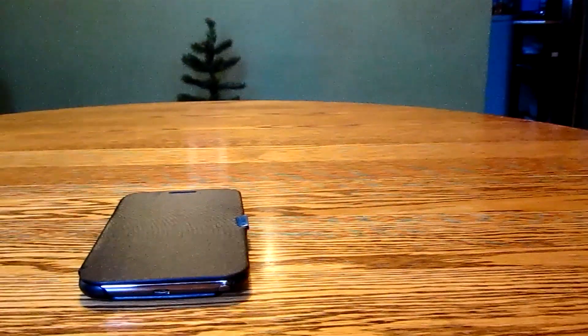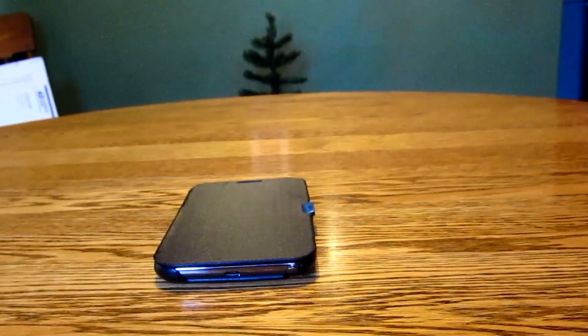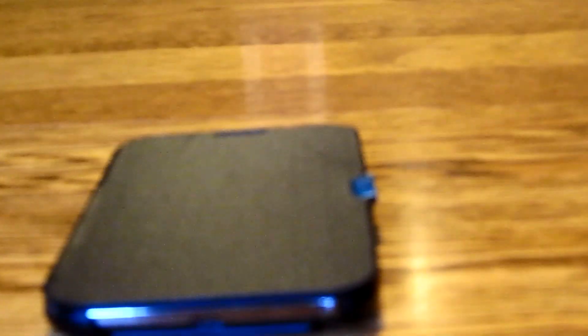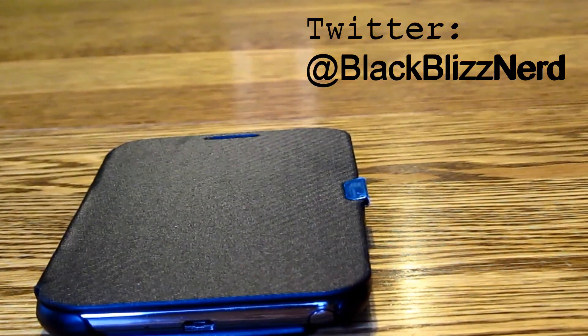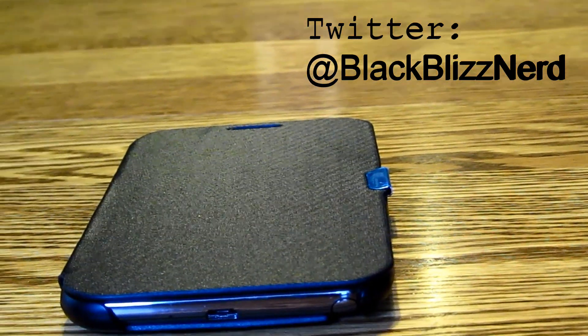So guys, if you're looking for that Samsung case cover look but with a little bit more of a premium feel as well as more protection, you're not gonna go wrong with this case. Anyway guys, thanks for watching this video — stay tuned, I will have more videos coming up in the near future. Thanks again.